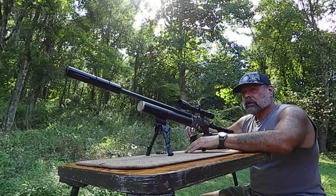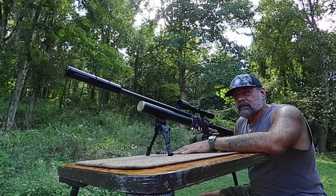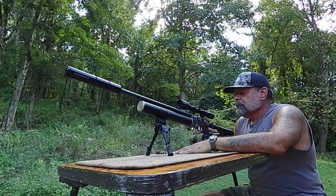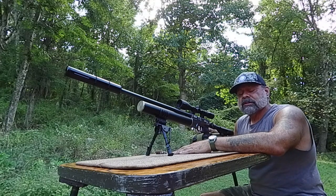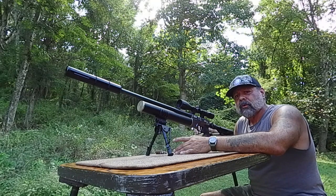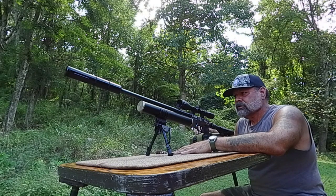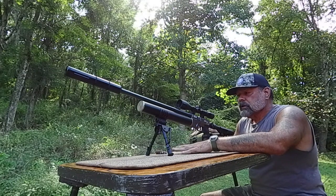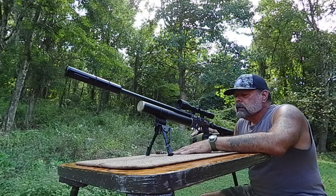We have a four-inch gong set up out there at 40 yards. Four inches is really nice because it's about the size of a deer heart. Up here in the mountains in southwest Virginia, typically shooting 30 to 60 yards is pretty common because it's so dense. So 40 yards is usually where I like to sight them in, and then I can make adjustments if I'm shooting something a little farther or closer.